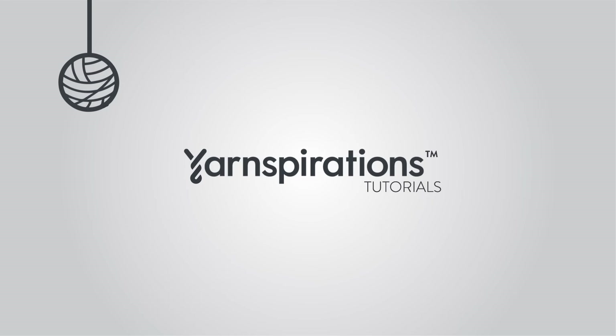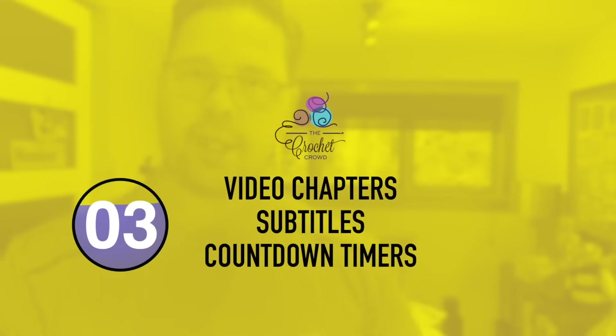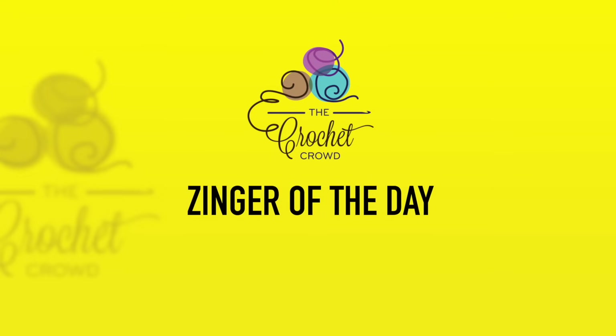Welcome to my channel. I'm here to inspire you, give you crochet advice, and help you along with your next project. If you enjoyed this pattern, please give me a thumbs up or even comment so I can gauge your interest. It helps me to know what to film next.